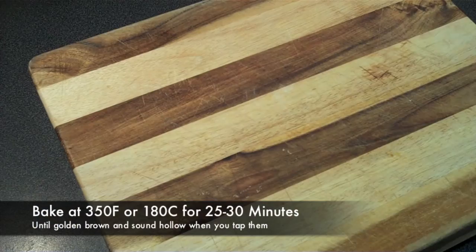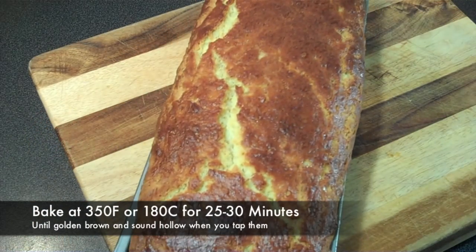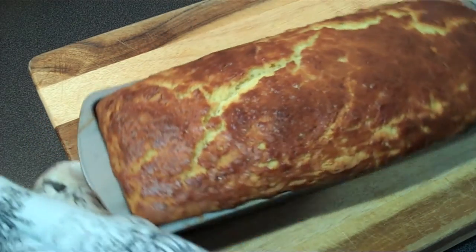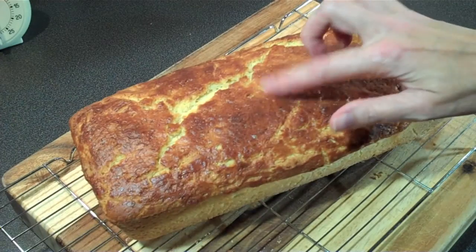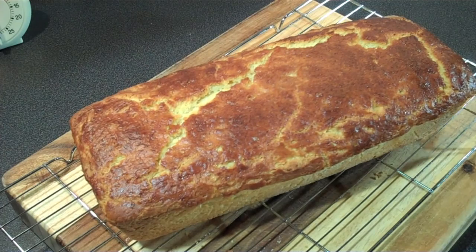Bake at 350 degrees Fahrenheit or 180 degrees Celsius for about 25 to 30 minutes. You'll know they're done when they turn a lovely golden brown colour and sound hollow when you tap them. Just allow to cool on a cookie rack and enjoy with your favourite jam or even make French toast.